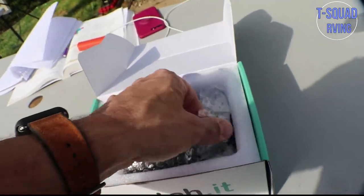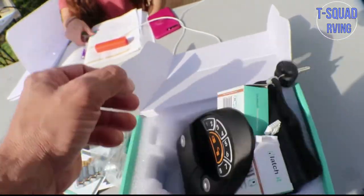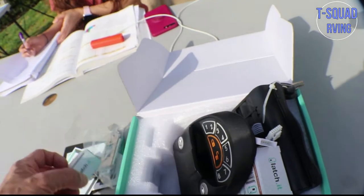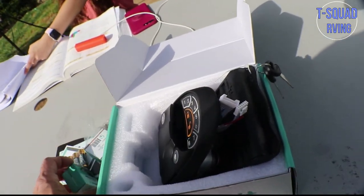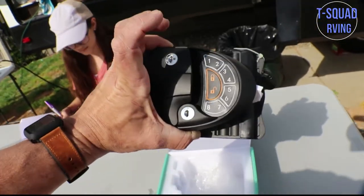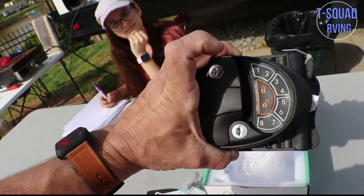And here is the latch itself right here. And then this is the door latch. You can see it comes with the two remotes, two remote controls. Of course it comes with the latch itself. This is the inside, that's the outside. Let's go install it.